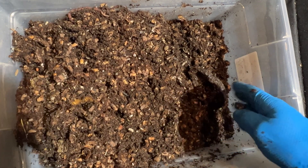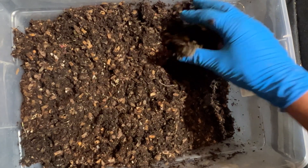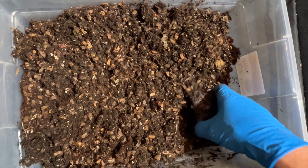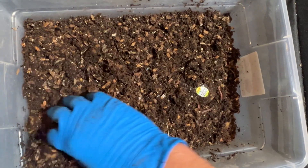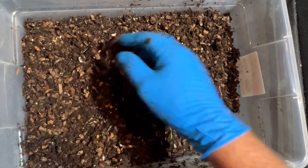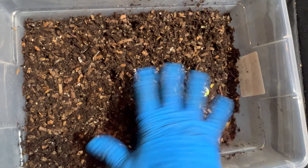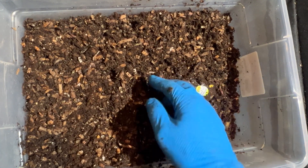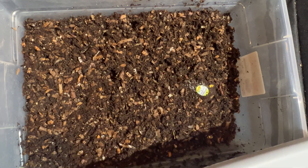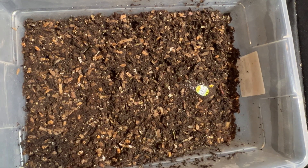I'm going to get some more pumpkin from carving our pumpkins and put that in here. I've disturbed these worms enough — fluffed it up a bit. You can see the amount of bedding in here is about normal where I like to keep it. I keep leaving those stickers on the fruit — it's okay, eventually that'll be the only thing left and I can pull it out.